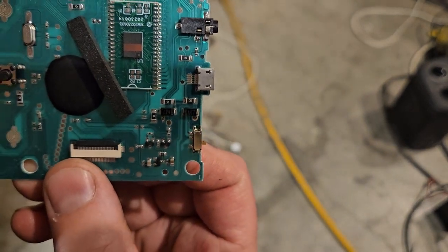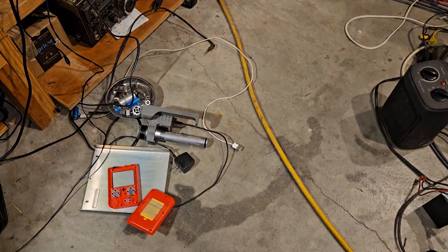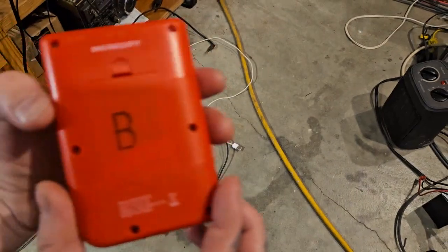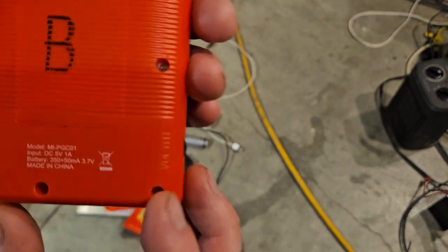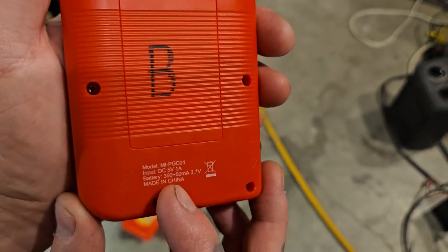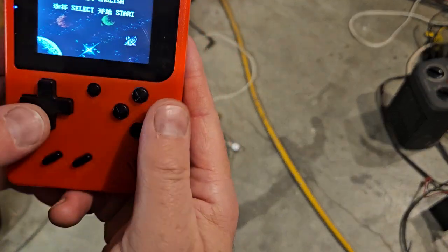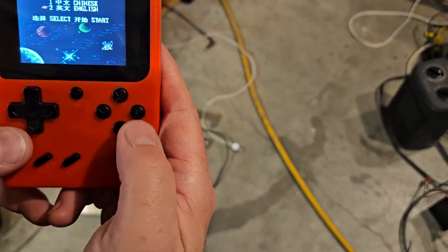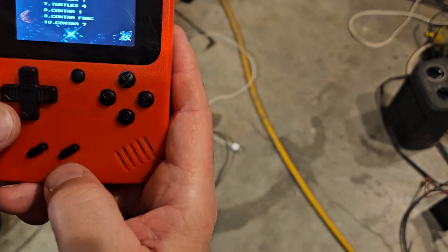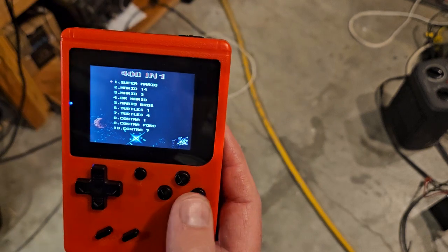What would be nice is if we knew how to flash these. This one here says it's a specific model. I don't know how much they were at Walmart - maybe $11. You get Super Mario on this one, but you're not going to have that on the other. This is called a 401, though some of the games are redundant.